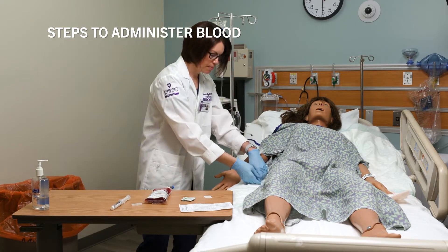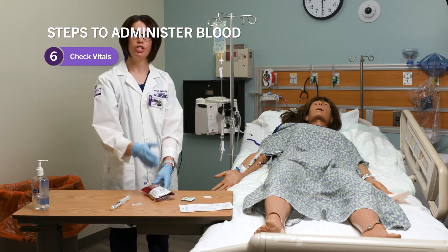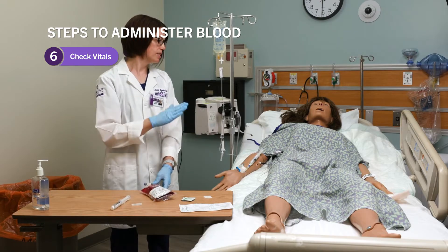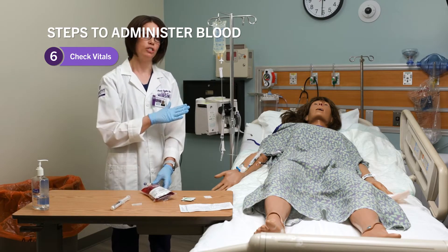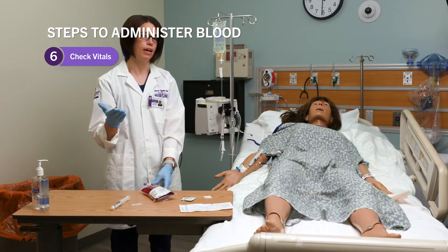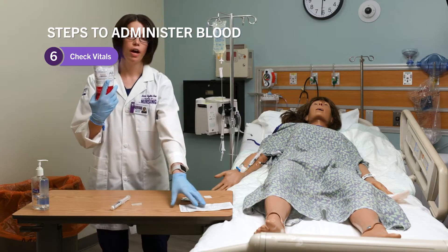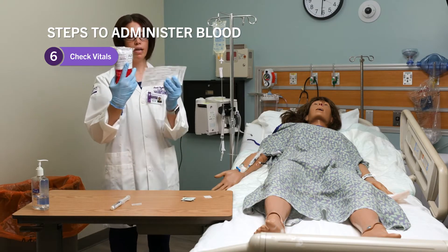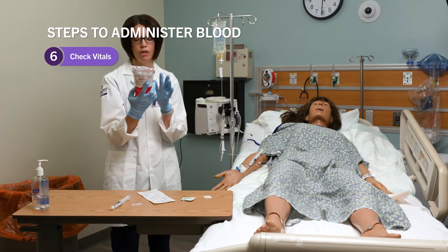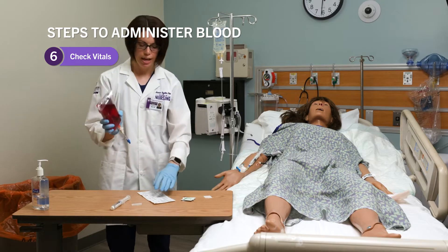The next thing is to check a set of vitals. We always want to check vitals within 15 minutes of giving blood to establish a baseline so we can compare consecutive vital signs. I've gotten my blood product from the blood bank. As soon as I get it, I want to inspect it — look for any particulates, any clotting, any discoloration. This all looks good.